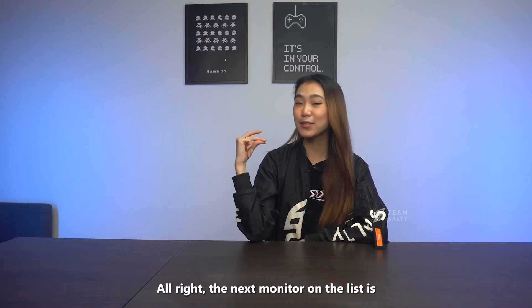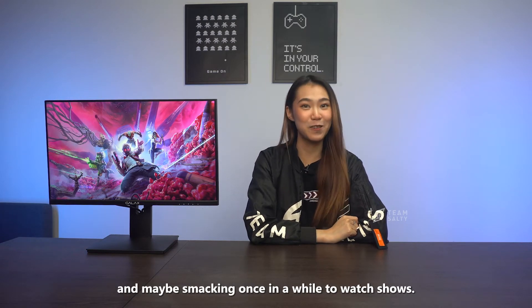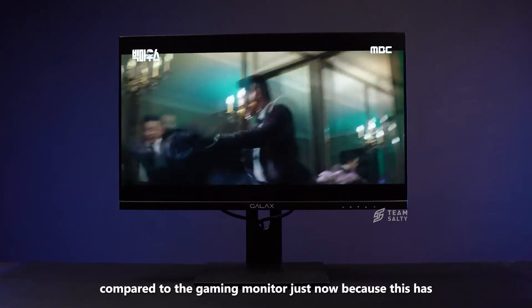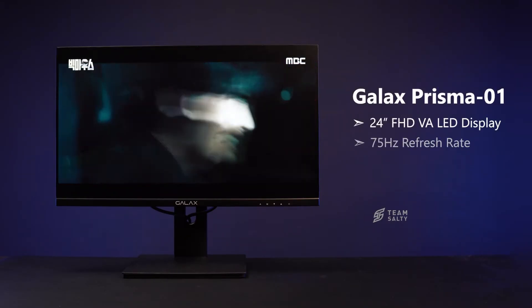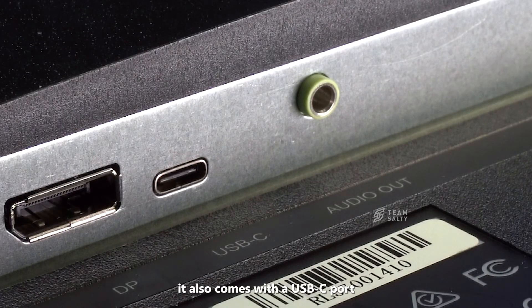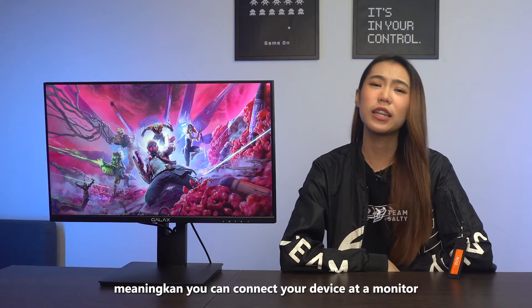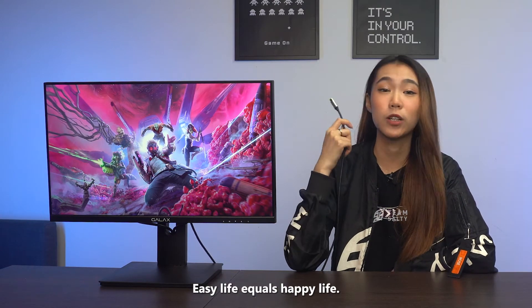The next monitor on the list is the GALAX Monitor Prisma 01. This monitor is catered towards improving productivity and maybe slacking once in a while to watch shows. It's a bit smaller compared to the gaming monitor, with a 24-inch Full HD VA LED panel and a 75Hz refresh rate that can make scrolling or minimal gaming appear smooth. It also comes with a USB-C port that supports 65W power delivery charging and a display connection, meaning you can connect your device to the monitor and charge it at the same time with just one cable.